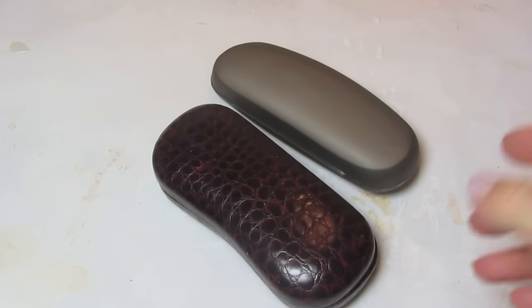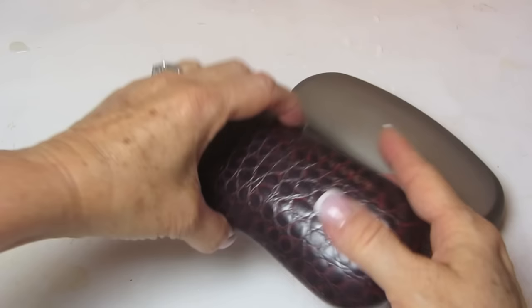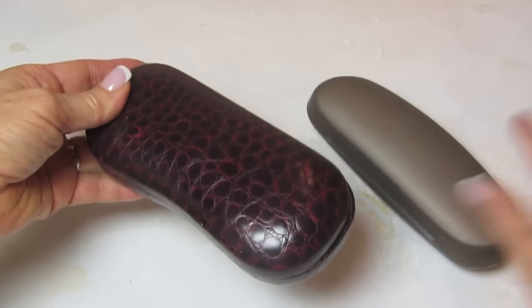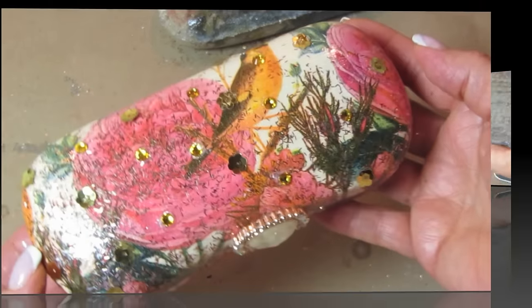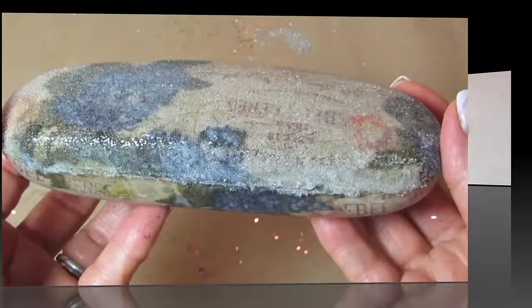I took one of these hard sunglass cases — they're both hard sunglass cases — but this first one is more of a pleathery background while this other one is just hard plastic. And I turned them into these. This was the brown one that had that faux alligator print, and then this one was that plain plastic one, and I'll show you how we can do this.